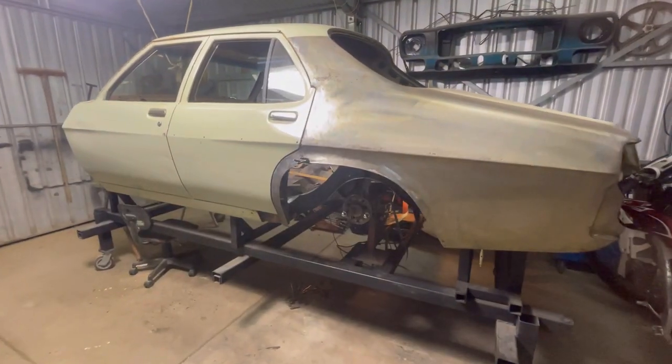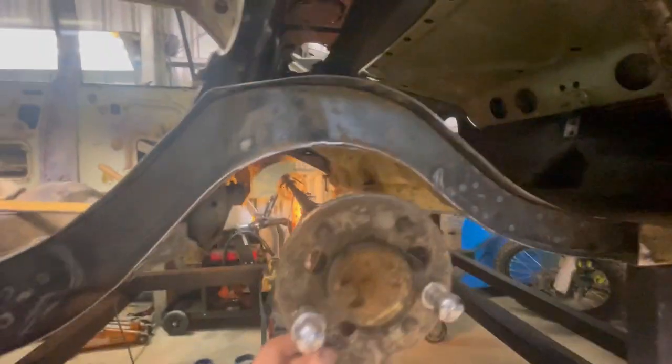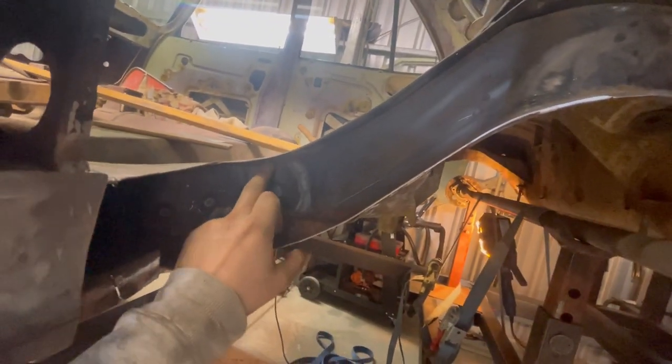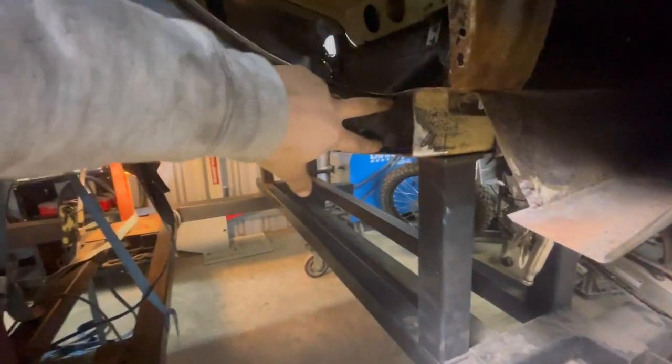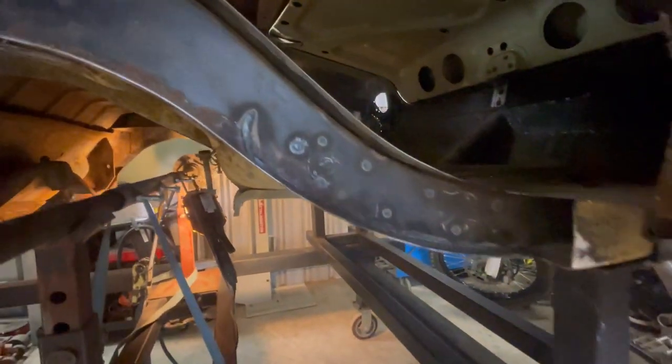Now that we're out from underneath the car, I'll show you where the next set of plates go. The next one in three mil is probably going to come about here and follow all the way up through here, around the spring mount, and then all the way back down, tying in somewhere around there. So it overlaps this plate here and this plate here. I might have to go and get some more three mil plate because I don't think I've got enough to do that.